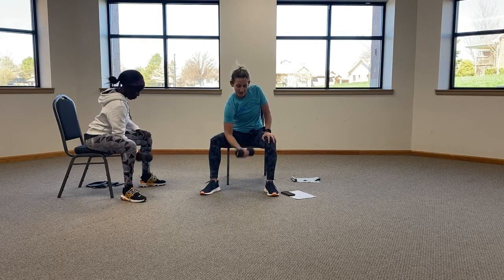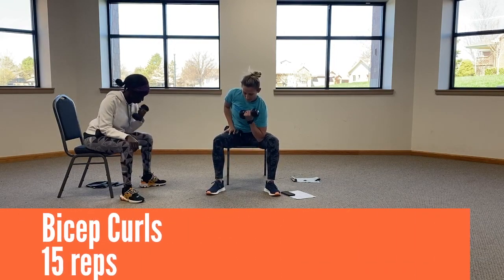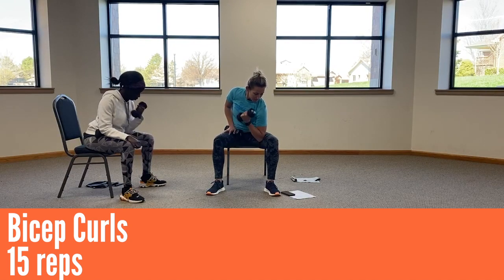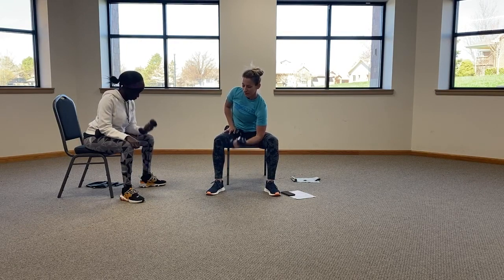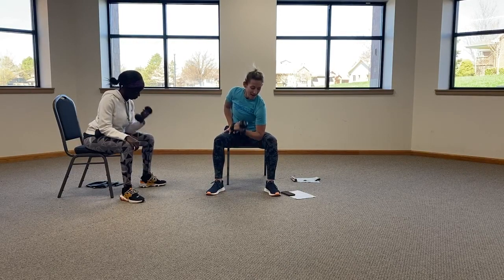Ten, eleven, twelve, thirteen, fourteen, and fifteen. All right, switch, other side. Ten, eleven, twelve, thirteen, fourteen, and fifteen.